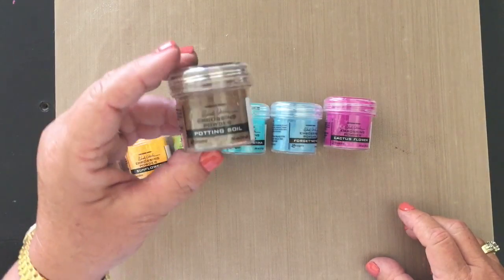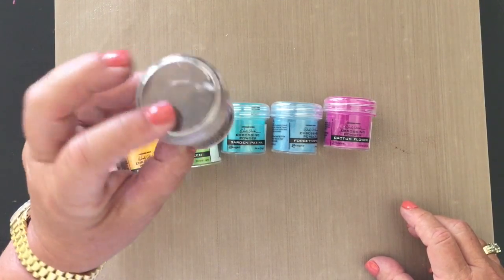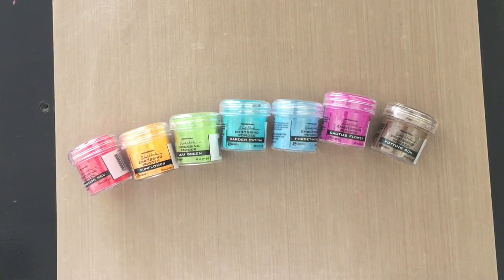And last, and my favorite, Potting Soil. This is such a pretty brown. It has no red in it, so I know I'll be using this one a lot. So we had to wait for a long time for these, but I think they were worth the wait. I think you'll like them as much as I do.